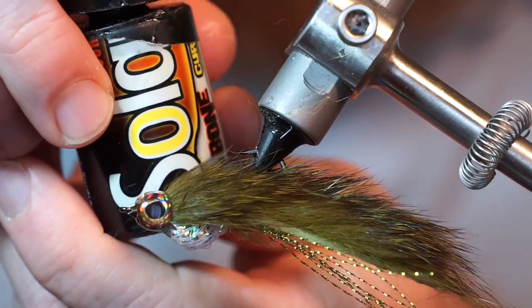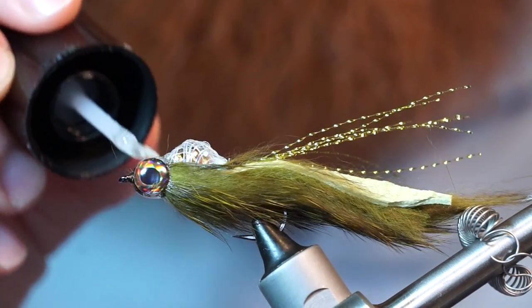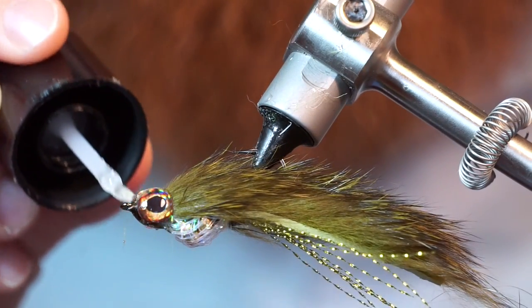For one last final step, I like adding another type of UV resin made by Solarez called Bone Dry. It's really thin and makes a nice shiny finish. It also adds one last layer of protection to keep the eyes on securely, even after many strikes from fish.